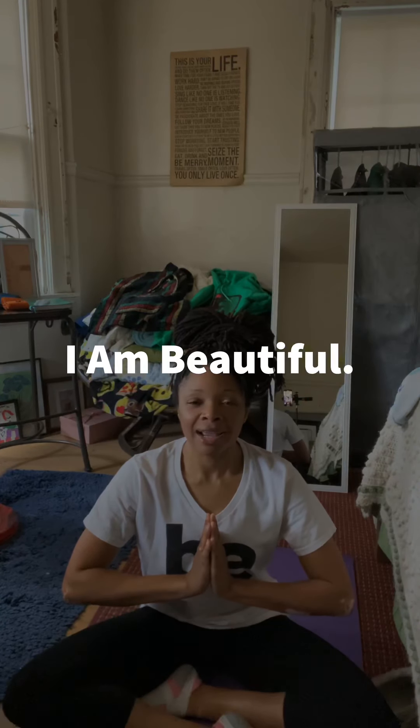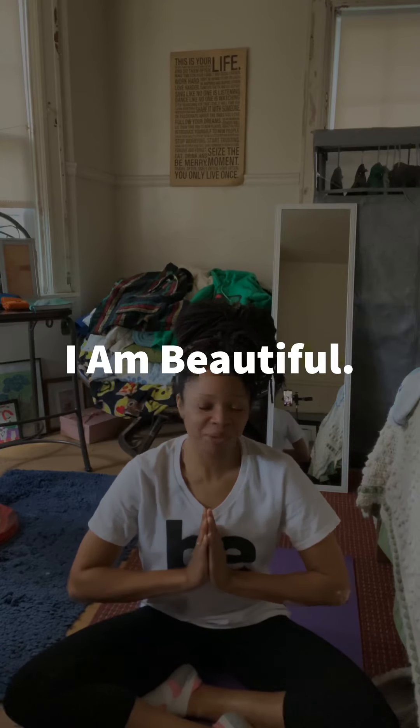All right, on to our first pose. Remember, at the end of each pose we're going to tell ourselves something positive about yourself — something you like about yourself. First pose: hands to your chest, inhale, exhale, and inhale, exhale. And say something positive: I am beautiful.